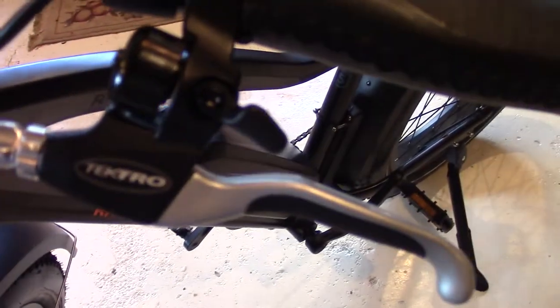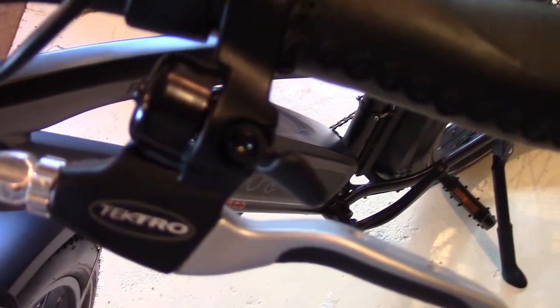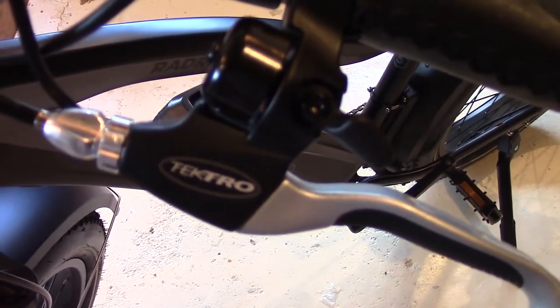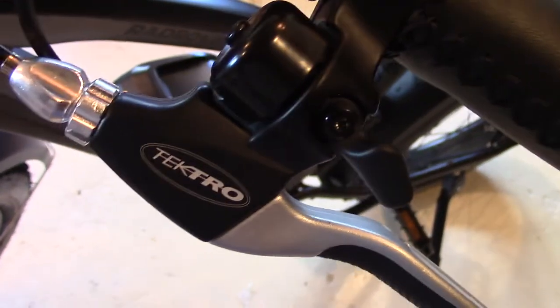The brake levers are made from an aluminum alloy, and they have a motor cutoff switch incorporated with them. That little bell right there is a cool safety feature of this bike — it isn't real loud, but it is at a decibel that gets your attention.